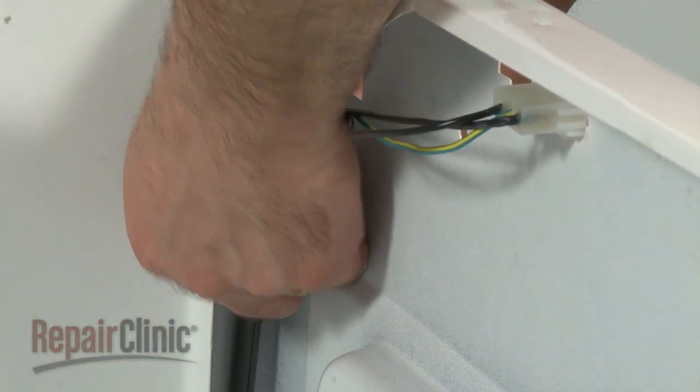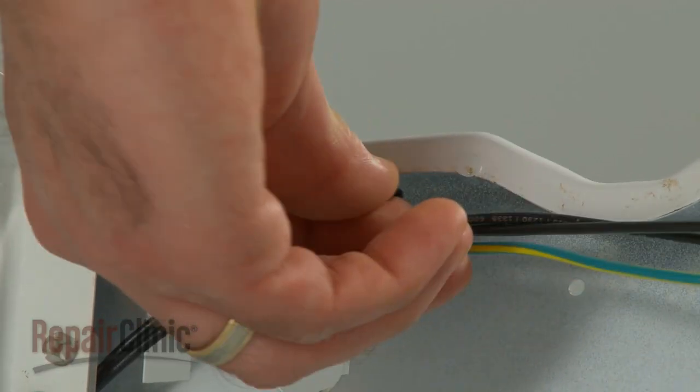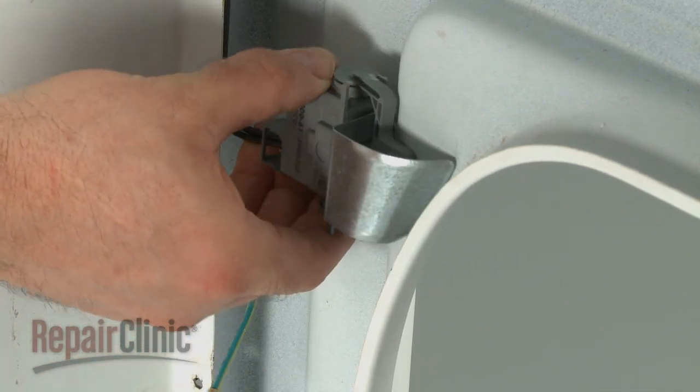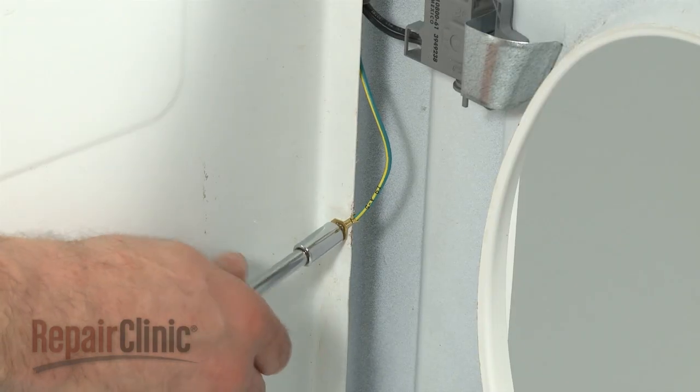Secure the wire harness using both metal retainers. Line the main switch up with the screw holes near the lid opening and secure with the two mounting screws. Then attach the grounding wire.